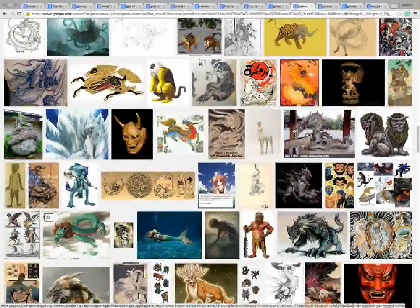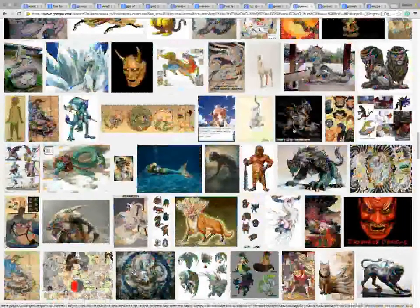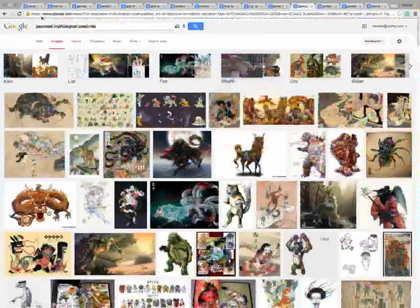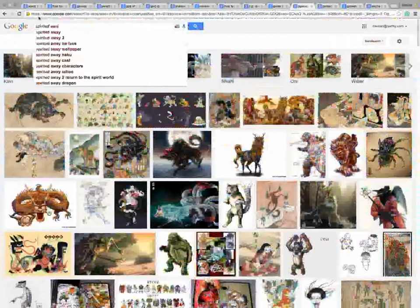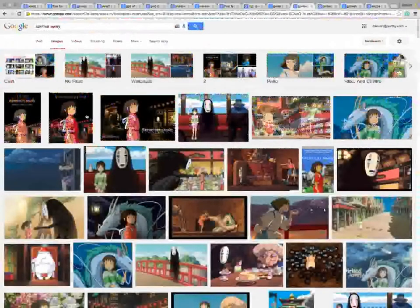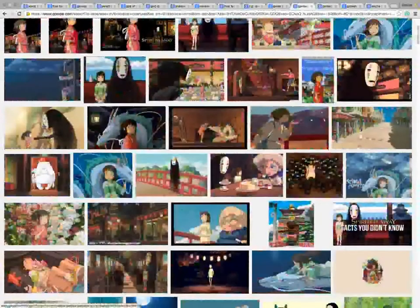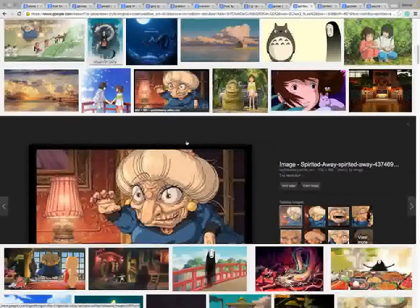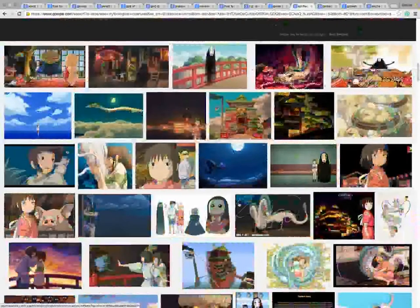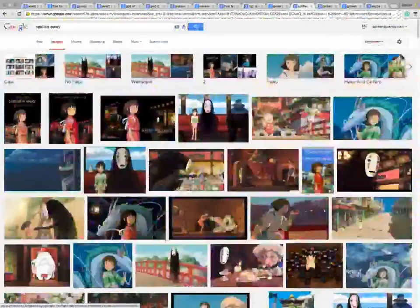If you guys do want to get really inspired by a Japanese flavor, actually two guys - we're going to start with Miyazaki, of course. Let's do a little Spirited Away. Hopefully you guys all know who Miyazaki is. With Miyazaki, the other guy is in a totally different realm.